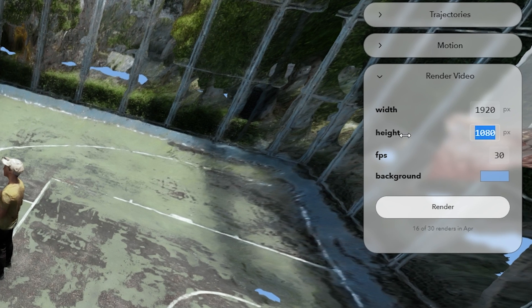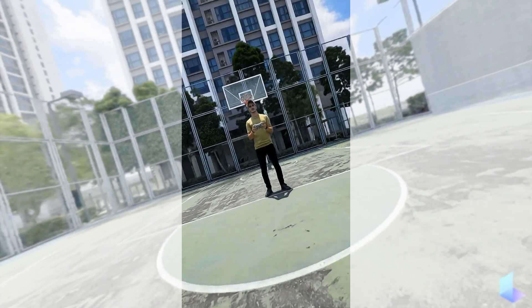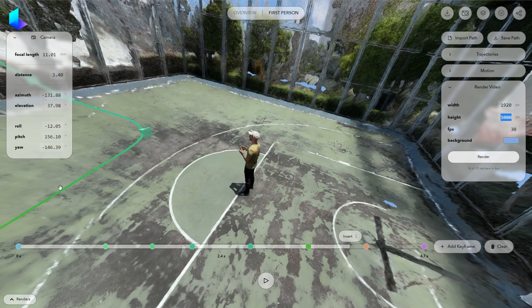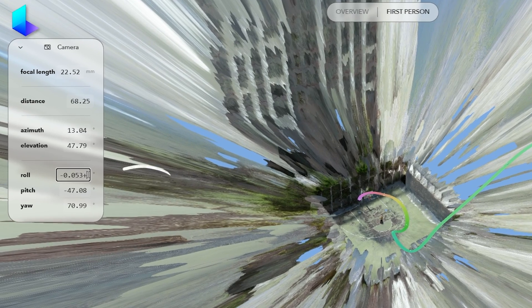Many of you will probably use Luma to upload vertical videos on social platforms. Unfortunately, you still cannot rotate videos in Luma, but you can render the video in landscape mode and then crop it — however, this will make you sacrifice some quality. So here's a trick: you can edit each keyframe and add 90 degrees to the camera roll setting.